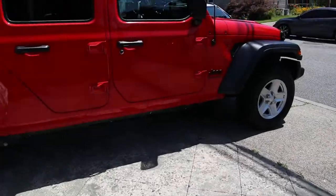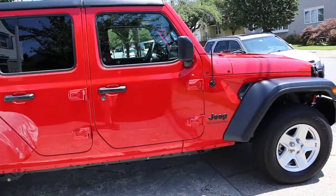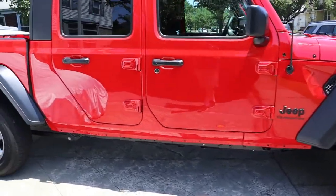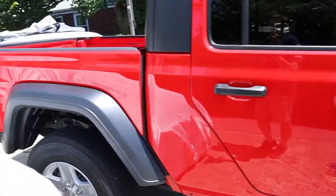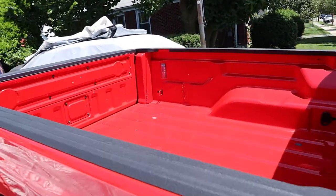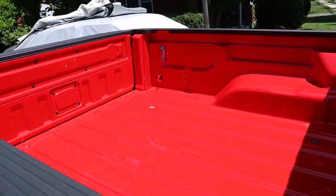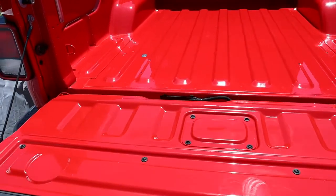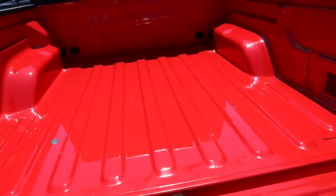Here she is — 2020 Jeep Gladiator. Already did a few things to it, but today we're gonna be working on stuff in the bed. I got a WeatherTech bed liner that's going in, and then we'll be installing the bed cover. The bed is all prepped and cleaned, ready to go.